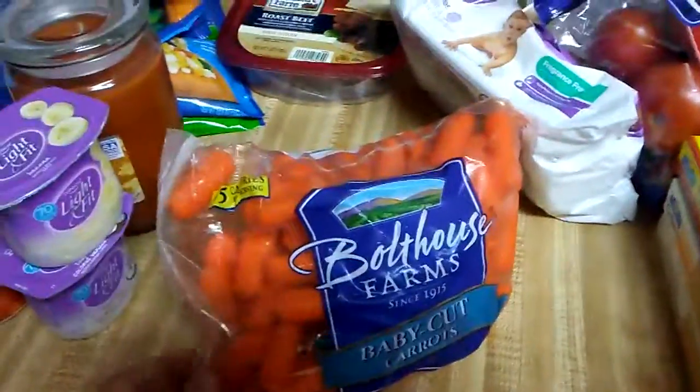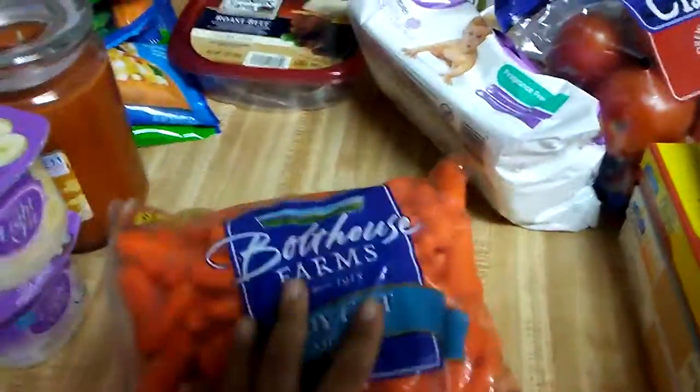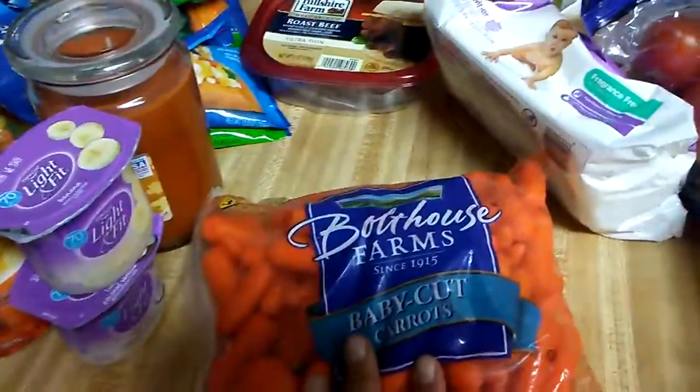I got a big thing of carrots, because whenever I feel like chips or something crunchy, these are good to eat. And I have some light ranch dressing in the fridge.